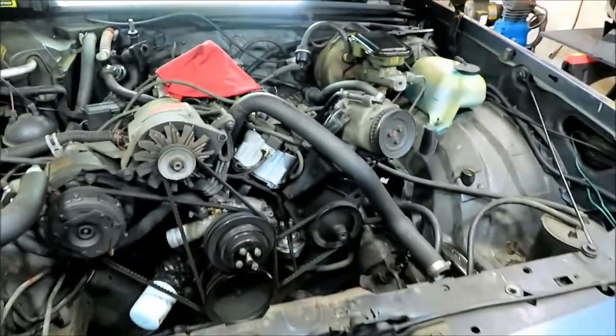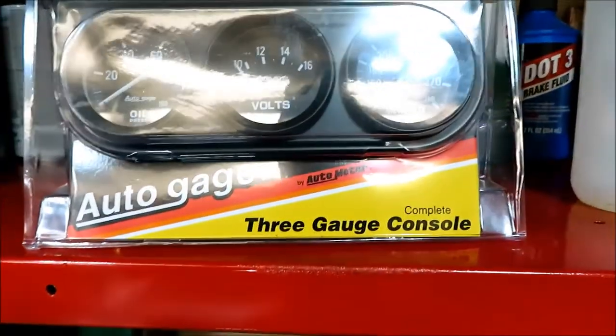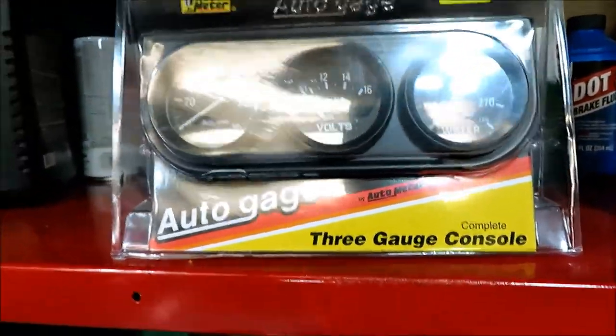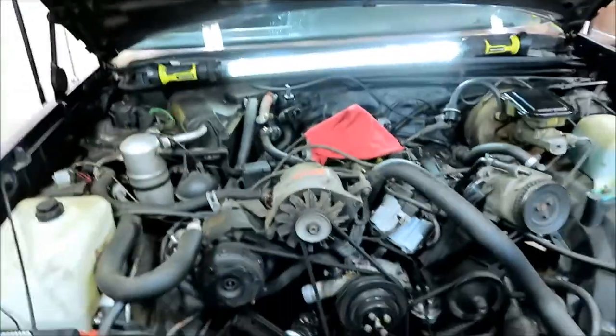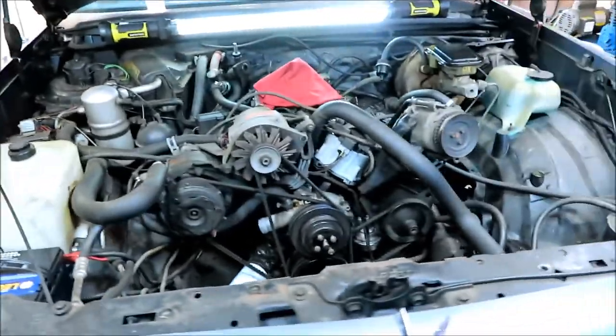New wires and plugs, going to do all that. Once all this is done then we're going to start the gauges - got to figure out where I'm going to mount them and start running all the wires and get those in there. Then the last thing we'll do is put the radiator in.